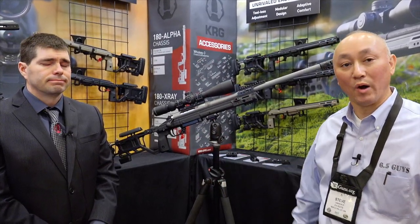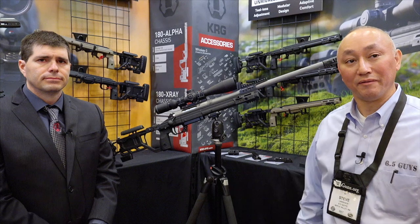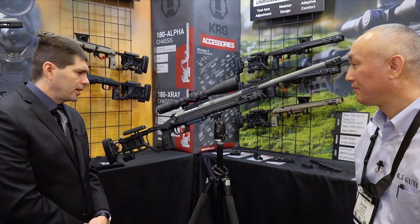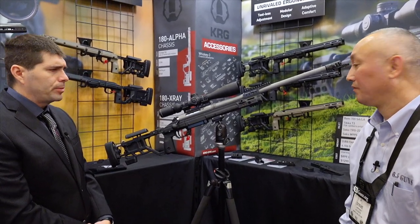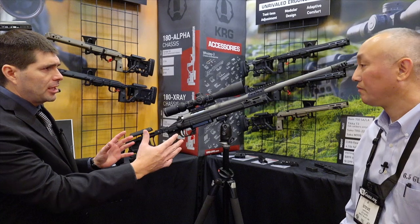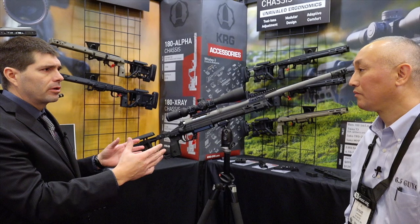We're at the Kinetic Research Group booth and I'm talking with Justin Juarez about some of the new products that you guys should be aware of that are coming available or are available now. Let's start with what we have here in front of us, the Sotic Rifle. This is our Sotic Rifle — something that we hope to be releasing later this year. The idea is to pair our Whiskey 3 chassis with an action that's not something that's out there on the market.